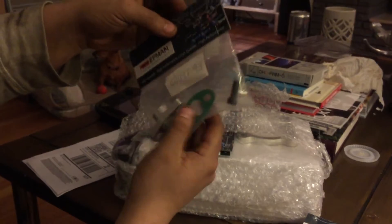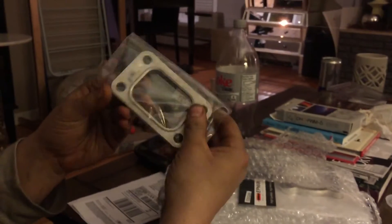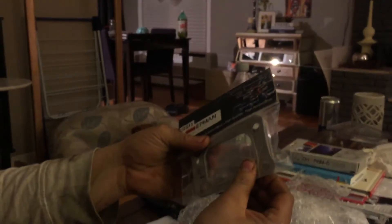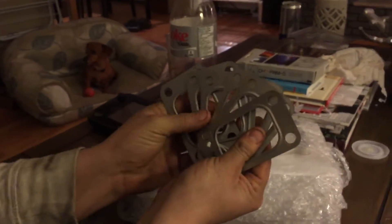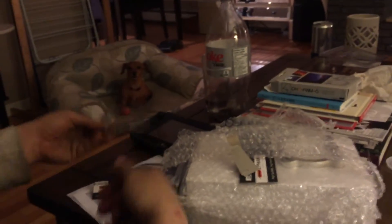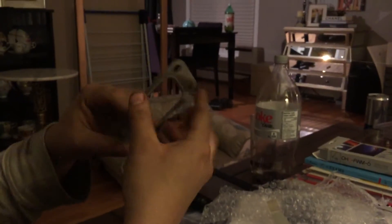Oh wow, they gave a whole bunch of T3 flanges - I ordered some flanges and they sent me like 20 of them! That was five dollars shipped, so I can't complain. We use T3 stuff all the time so that's great. They're actually stronger than the Garrett ones - multi-layer steel as opposed to single layer.